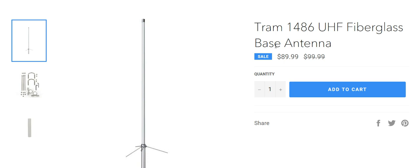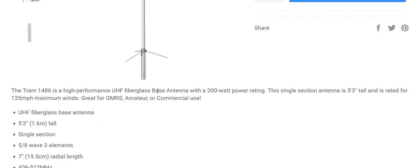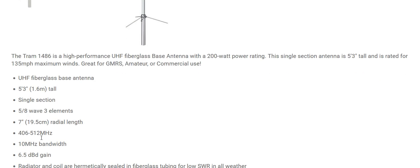I've got a Tram 1486 on screen here. Make sure the antenna is UHF if you're going to use it for GMRS frequencies — you have to use the right antenna for the GMRS band. This particular manufacturer does tell you it covers GMRS and amateur use, and it tells you how many watts the antenna can handle, which is important if you're going to use an amplifier. Also important is the wind rating — this one is five feet and three inches tall. It does a bandwidth between 406 and 512 MHz, which falls within the GMRS range.